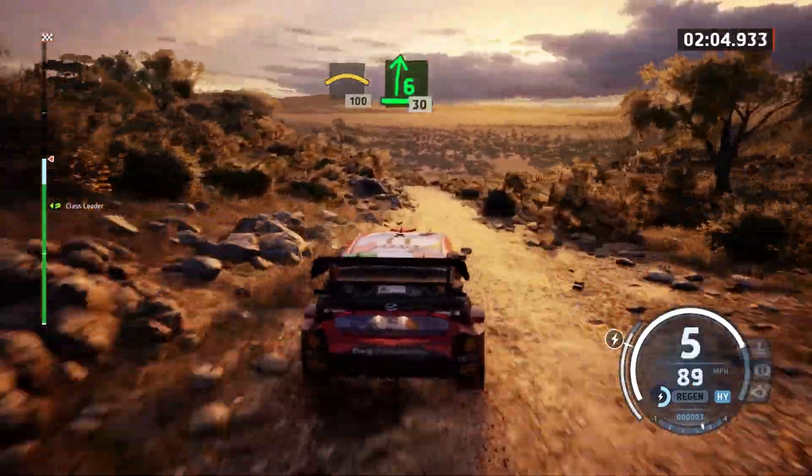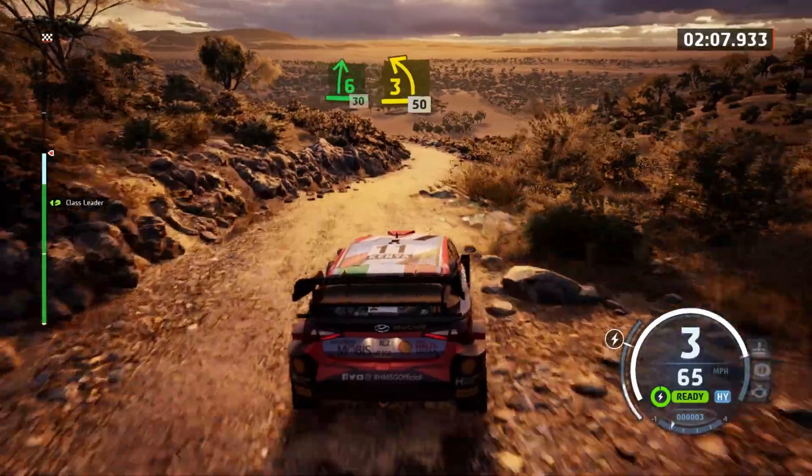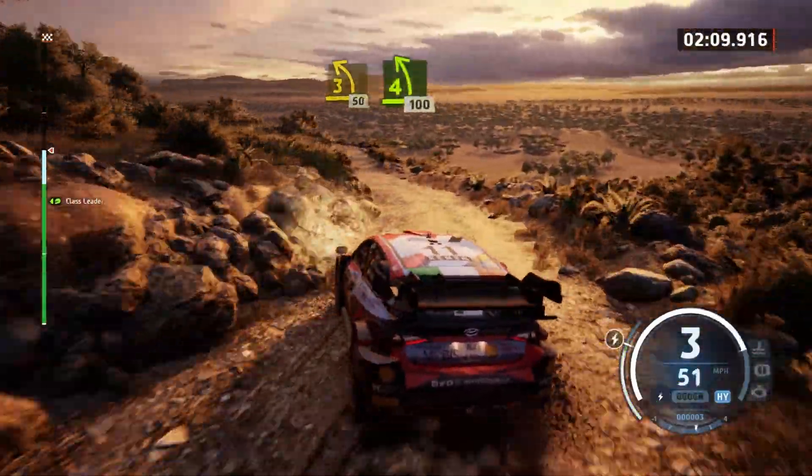Slowing. 6 right to the crest, 30. 3 left, 50. 4 left, short, 100.